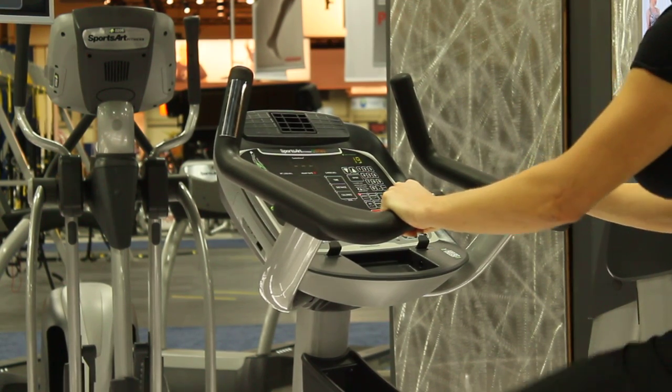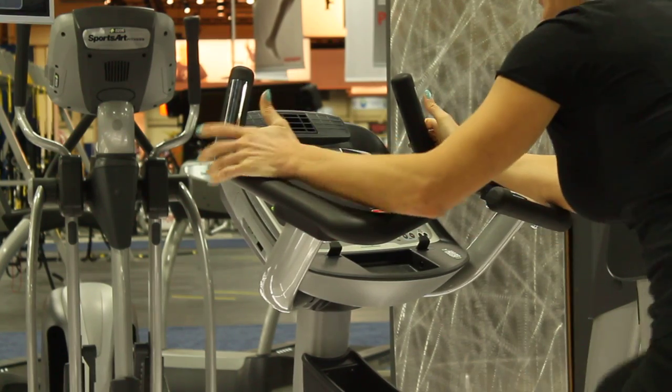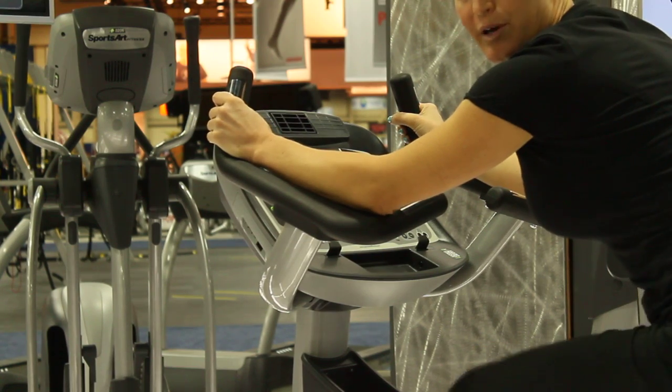The silver part of this handle is your heart rate monitor. The heart rate will appear right in the center at the top. Also, if you're in this position, there are more heart rate monitors right at the top here. You can get your reading either way.